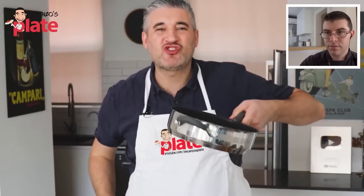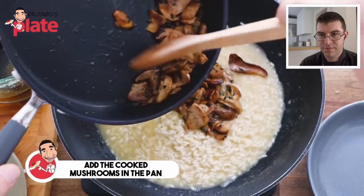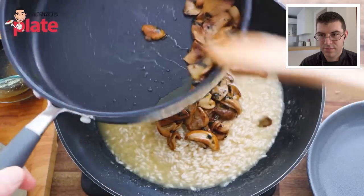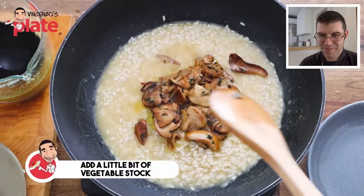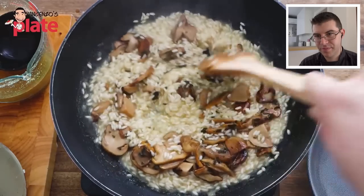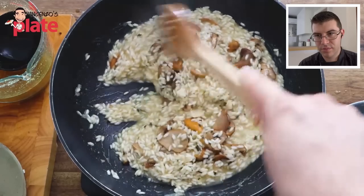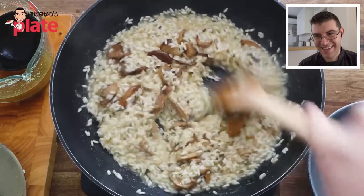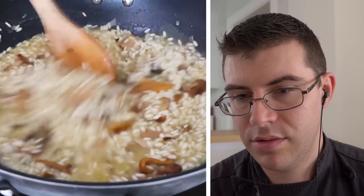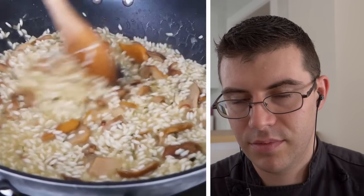With three minutes to go, it's time to add the mushrooms to the rice — this is where the magic begins. Put the porcini mushrooms in and keep some aside to decorate the plates. Add a little bit of stock — not too much — and cook for three more minutes. The mushrooms and the risotto are making love together. You can see it's a little dry — 30 more seconds to go. Look at that cream — this is already creamy.